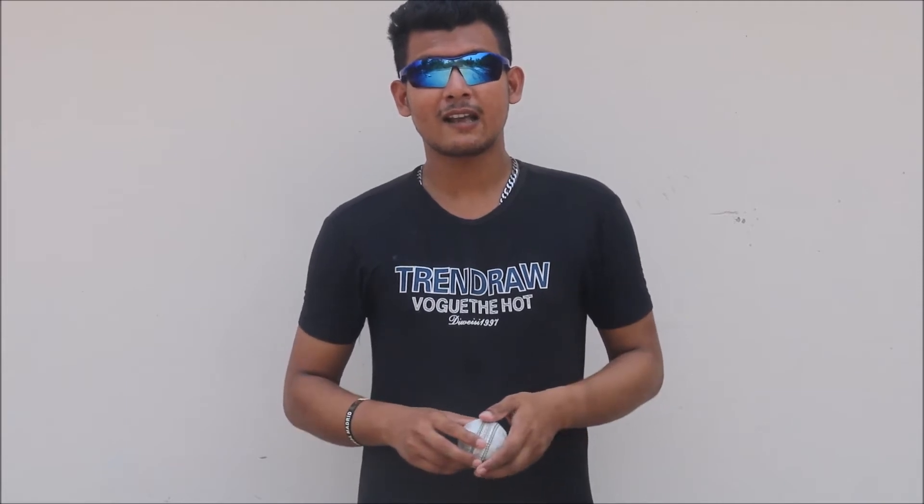Mohamed Nabi, as I said, he's not a mysterious spinner, so he doesn't have any mystery deliveries like a Doosra, Carrom ball, or Knuckleball, or anything like Leg Spin. He's just an orthodox spinner. His main delivery is his off-spin, but along with that he has a couple of variations: his arm ball and a beautiful off-cutter. I'm going to discuss these three deliveries of Mohamed Nabi.